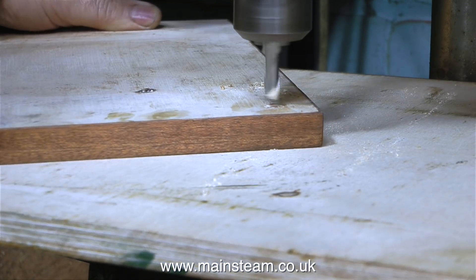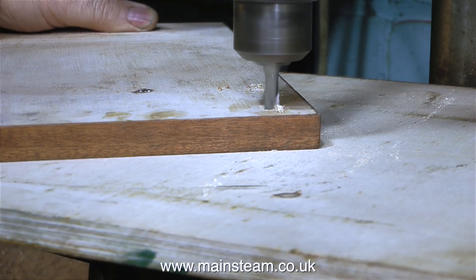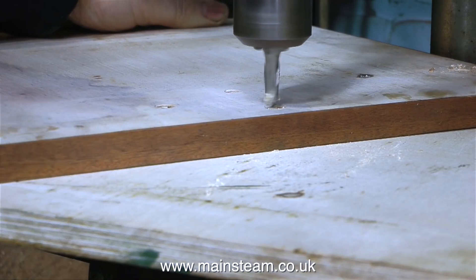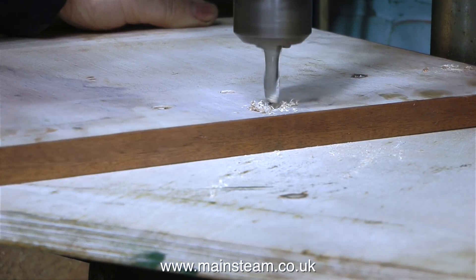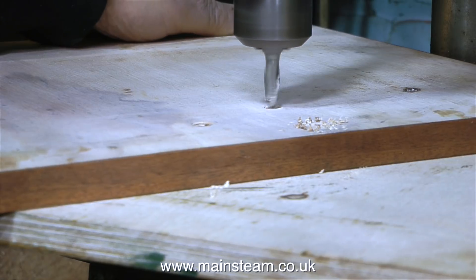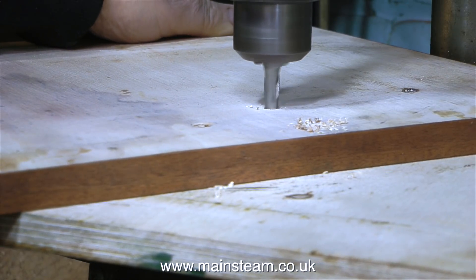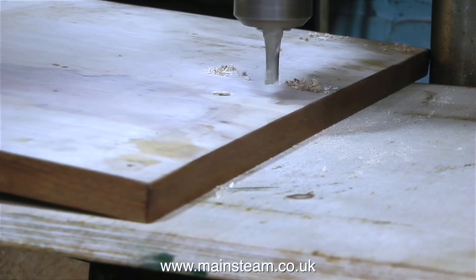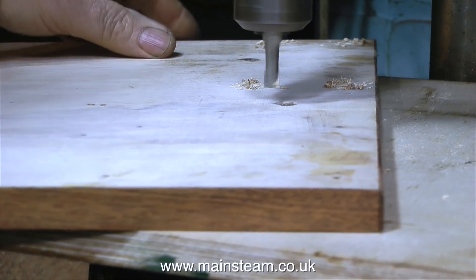I'd just like to say that this is not what slot drills are really designed to do, but it seems to work. You have to pilot the hole first, otherwise the slot drill will jump about all over the piece of wood. You can of course buy specialist tools that will drill the hole and also make a flat bottom around the hole, but I haven't got any of those, so I use a slot drill instead.